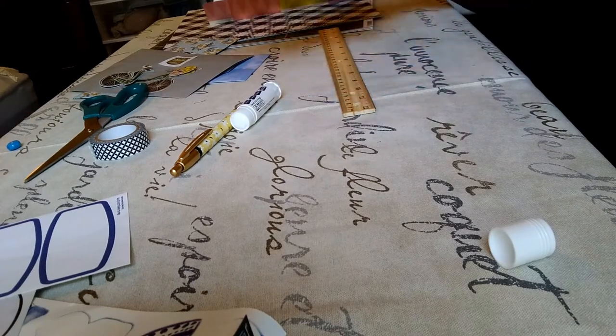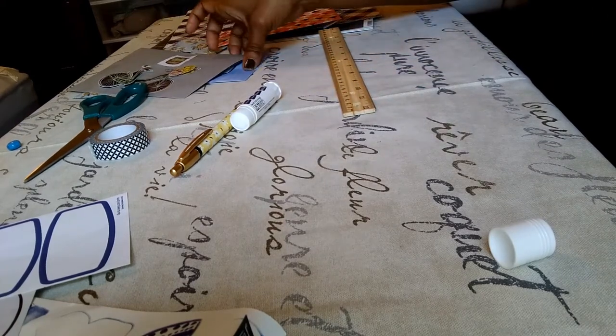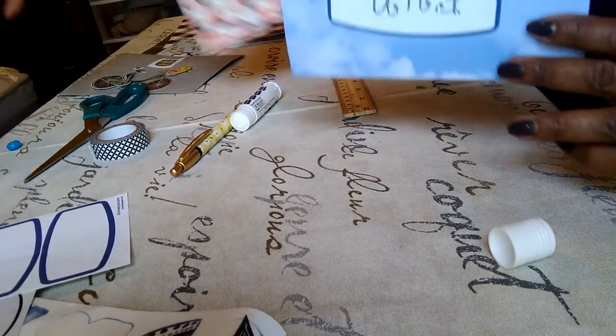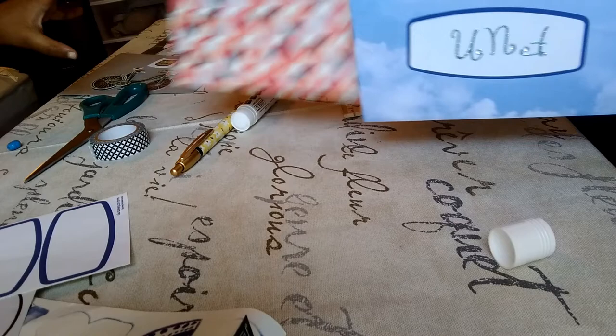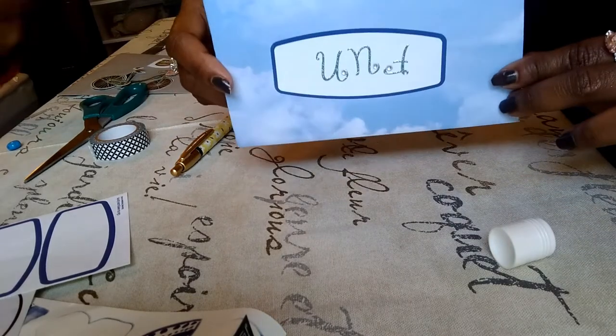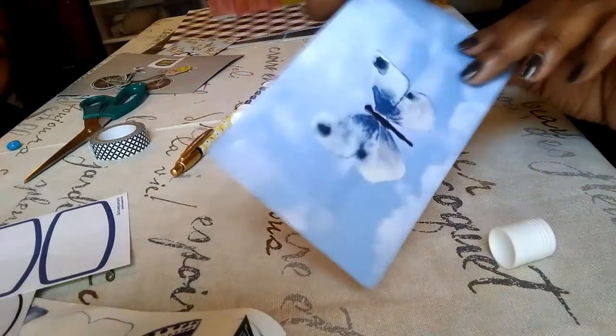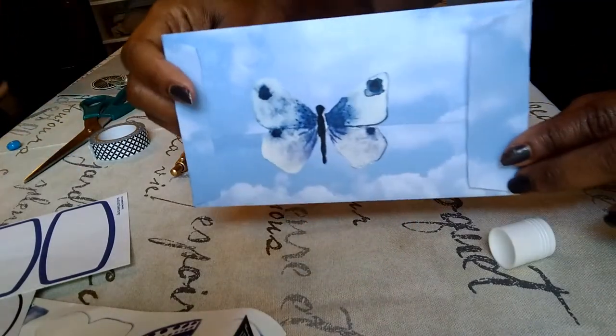Once you have it together, you can label it. These two envelopes are the same — this is how your envelope looks when it is decorated, showing the front side and the back side.